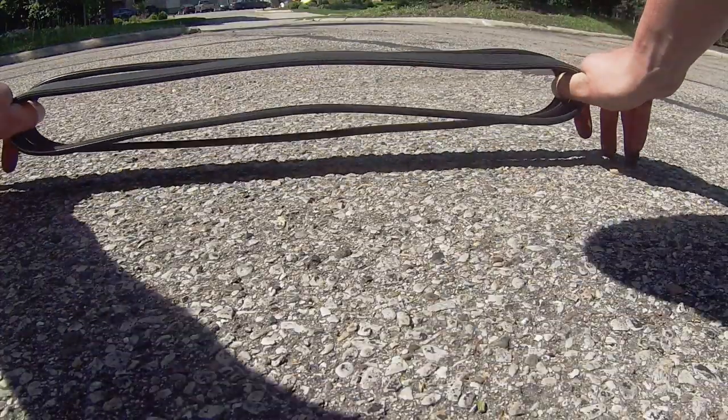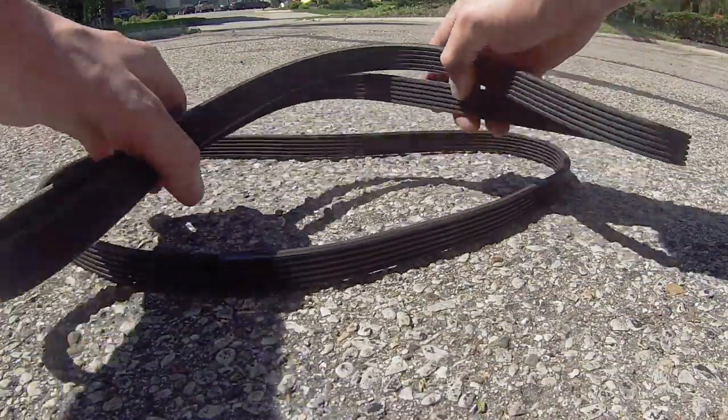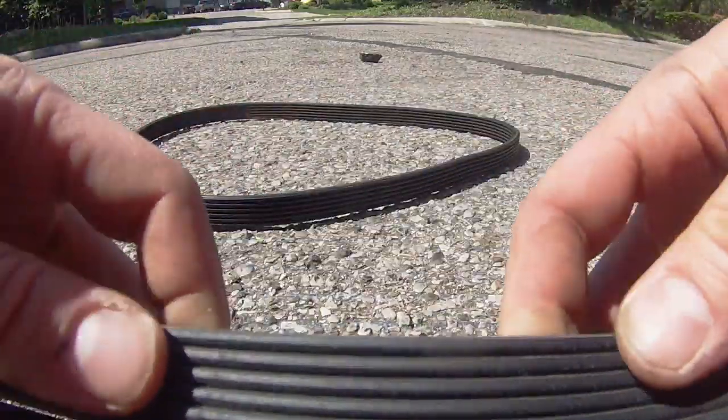Before installation, double check the length of the belt and make sure that it's double sided. You can see the condition of the new belt and how much better it is.